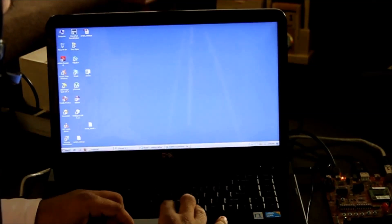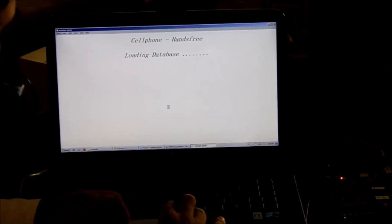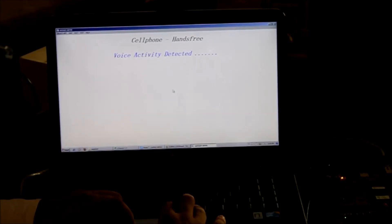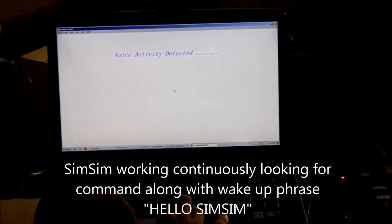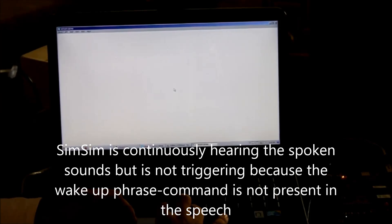I will start the application. The application has started and the IP is continuously working, looking for the command along with the wake-up phrase. I have set the wake-up phrase as Hello Simpson. You will notice that the IP is continuously in the process of speech detection while hunting for the command.